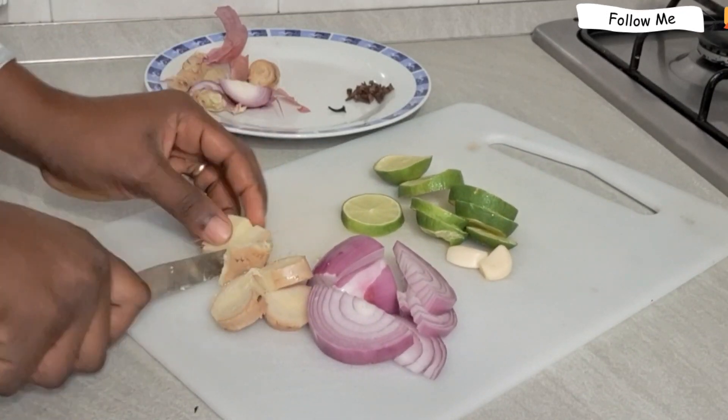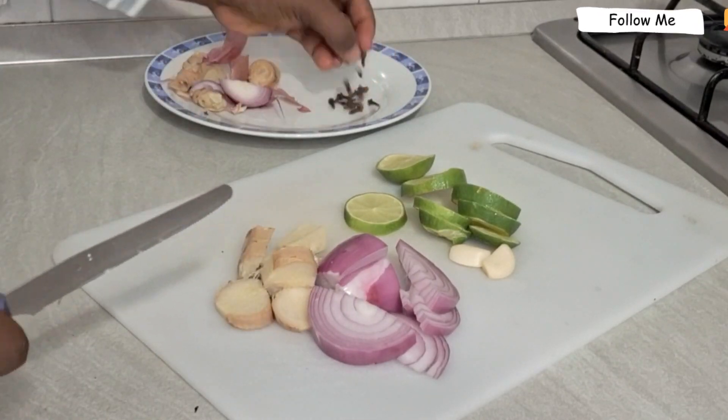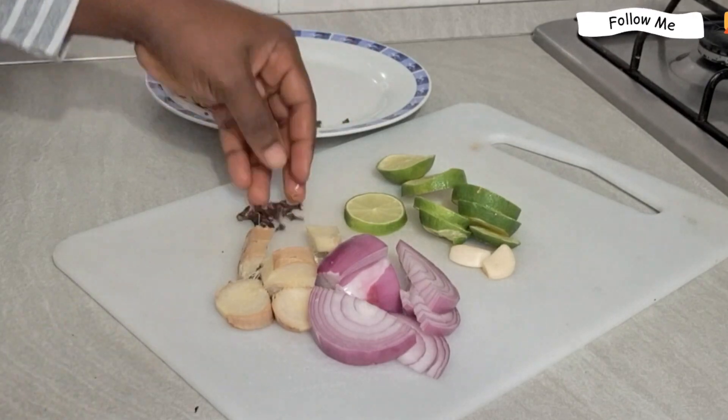I will also be adding ginger. Ginger is so good when it comes to this — it will help you to unblock your tube and it will also help you to lose weight.